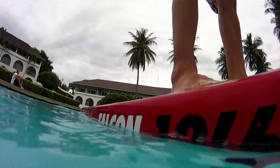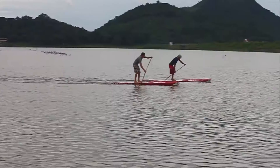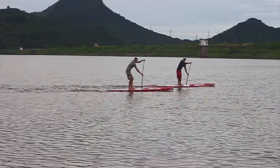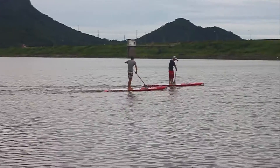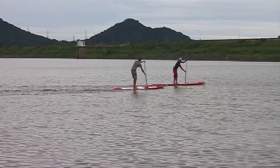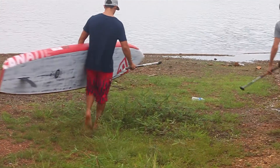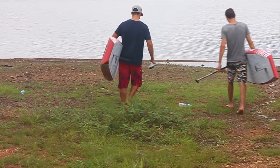Living somewhere where it's primarily flatwater — like lakes, rivers, canals, stuff like that — the new flatwater board is definitely going to be the way to go. It has a definite advantage in glide, it's just a little smoother through the stroke, and can still handle some bump and a little bit of downwind. So it does have a little bit of best of both worlds, but really stands out when the water's smooth and glassy and you just want the ultimate speed.